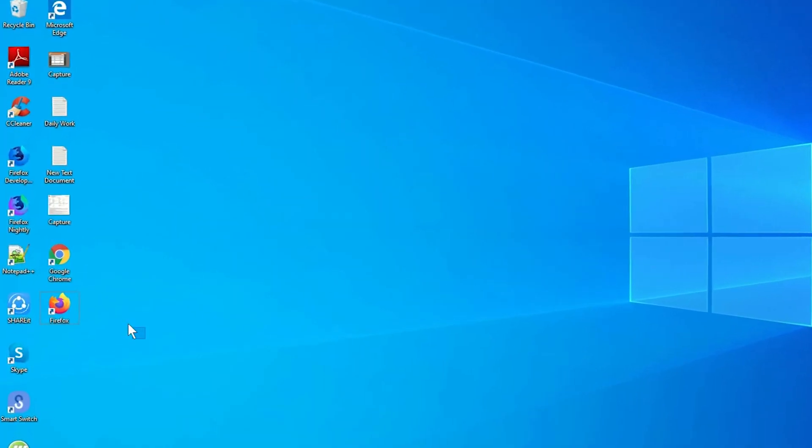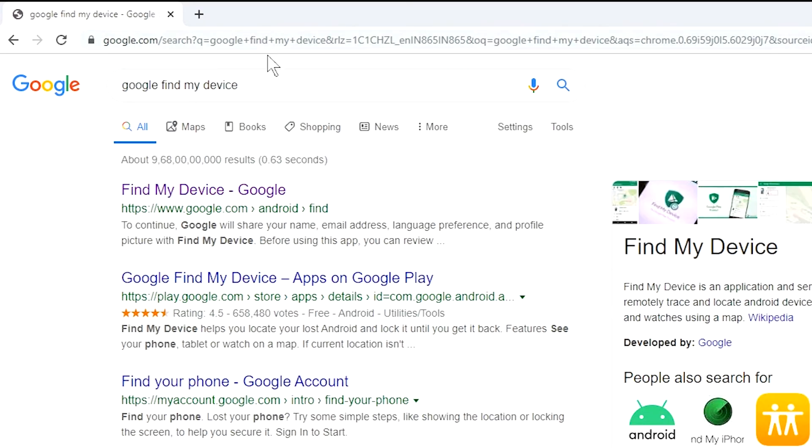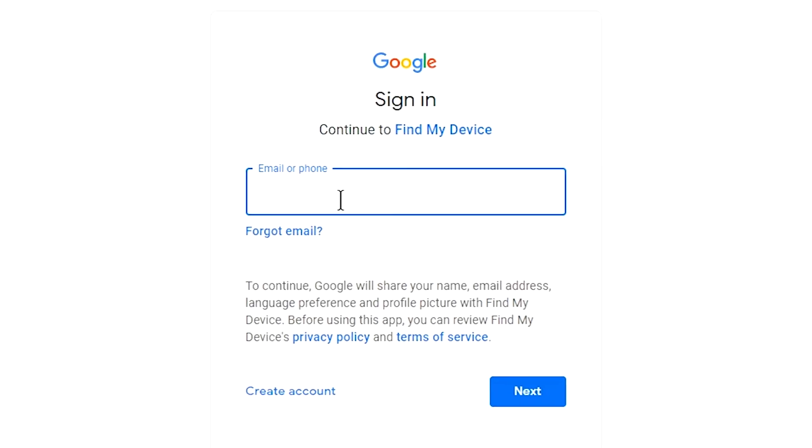Take another phone or PC and open any browser. After that, visit Google Find My Device — we provide a link in the description, check description for more information. Sign in using the Google login credentials which are used on your phone.